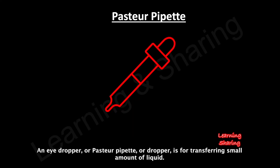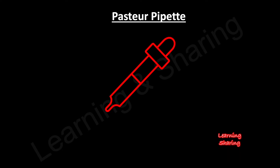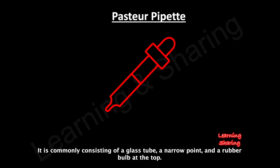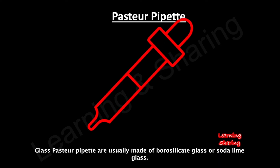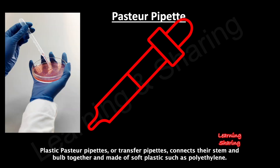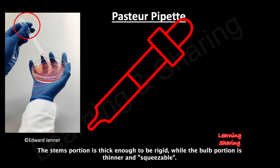An eyedropper, or Pasteur pipette, or dropper, is used for transferring small amounts of liquid. It commonly consists of a glass tube, a narrow point, and a rubber bulb at the top. Glass Pasteur pipettes are usually made of borosilicate glass or soda-lime glass. Plastic Pasteur pipettes, or transfer pipettes, connect their stem and bulb together and are made of soft plastic such as polyethylene. The stem portion is thick enough to be rigid, while the bulb portion is thinner and squeezable.